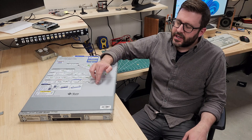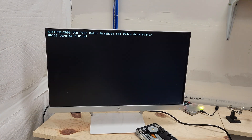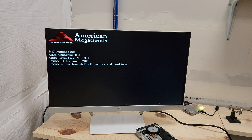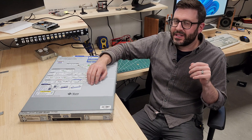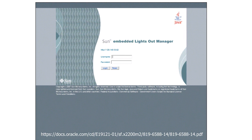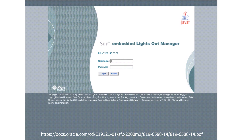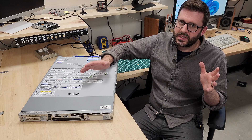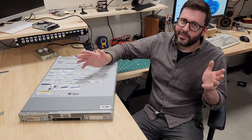I've already plugged this thing in, turned it on, and hooked up the VGA port to a monitor — that's it. It didn't come with a hard drive. I just know that it posts and doesn't explode when given power. Today we're going to call it a win if we can see the lights-out management running on this machine, even without a hard drive, hosting a web interface we can manage the server through. Let's get into it.